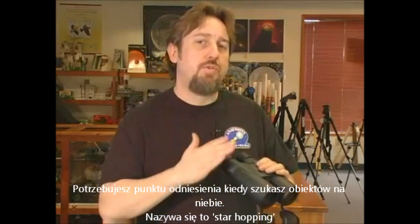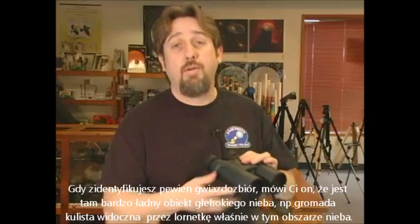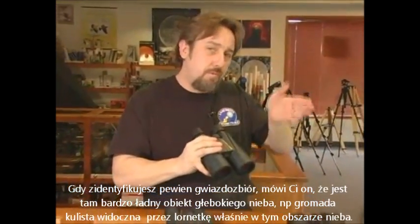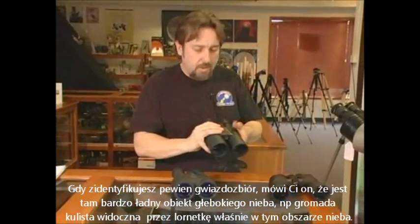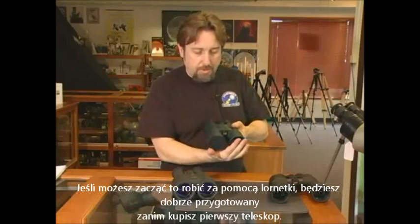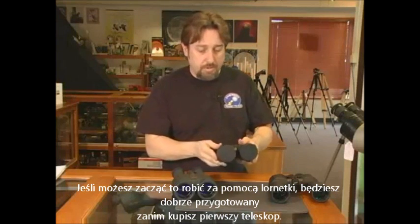You need to have a point of reference when you're looking for objects in the sky, and this is called star hopping. As you can identify a certain constellation, it tells you there's a very nice deep sky object or a globular cluster visible in binoculars in that area of the sky. That is how you would start to learn how to identify that object. If you can start doing that with binoculars, you'd be ahead of the game when you got your first telescope.